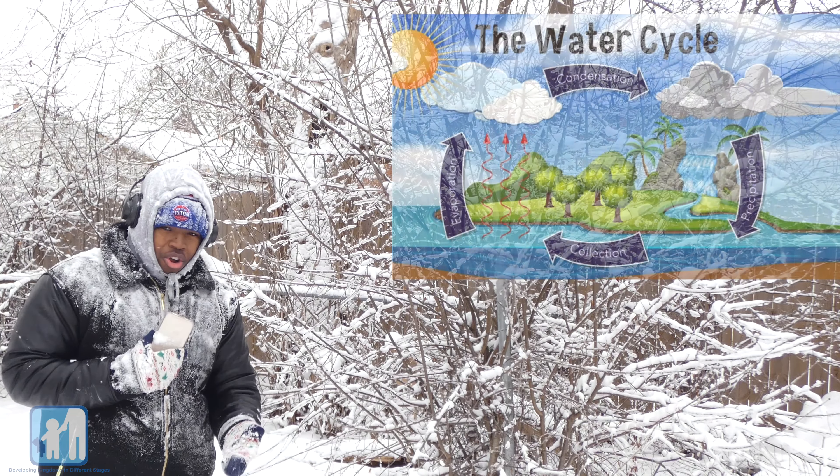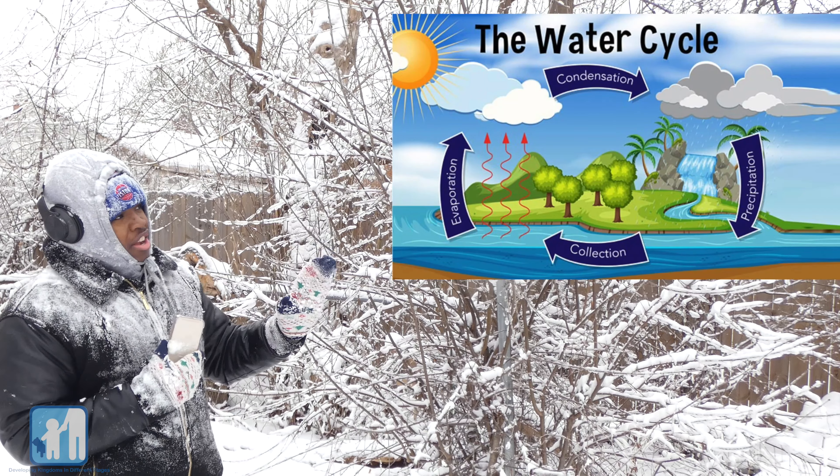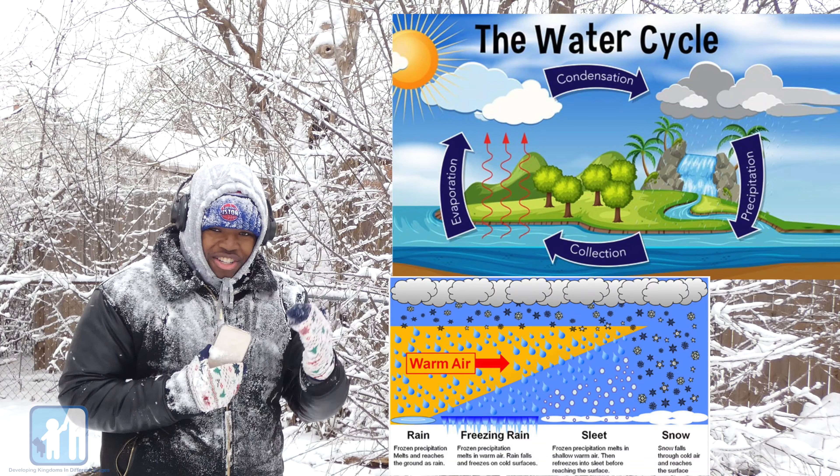Through my findings, I found that when the water on the ground evaporates as a gas into the clouds, it stays up there. And when it's freezing from the ground to the sky, that's when that rain falls as snow.